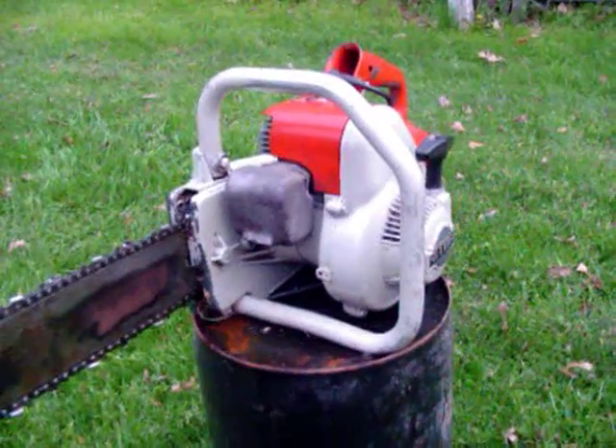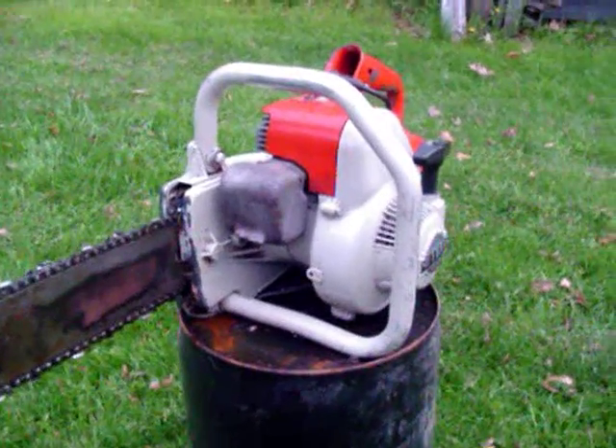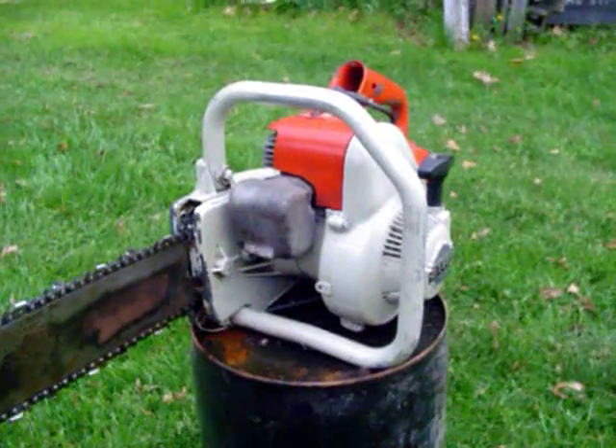This one's not in too bad a shape actually. I got it, cleaned it up, didn't replace anything. Just gave everything a good once over and threw in some gas and oil and away it went.